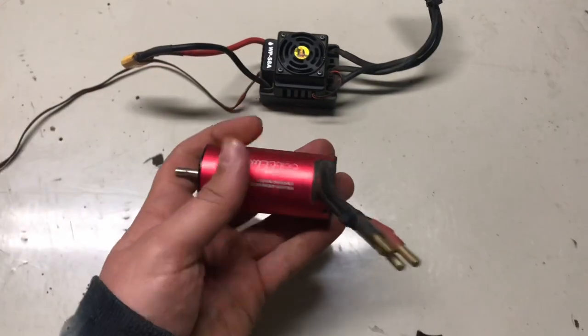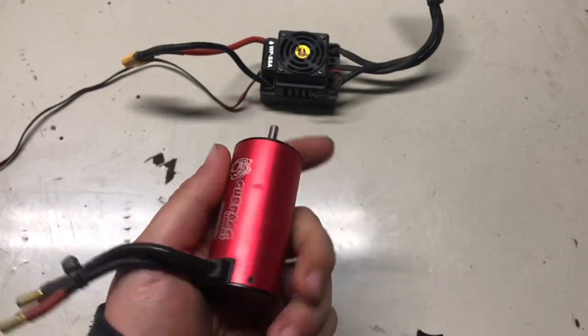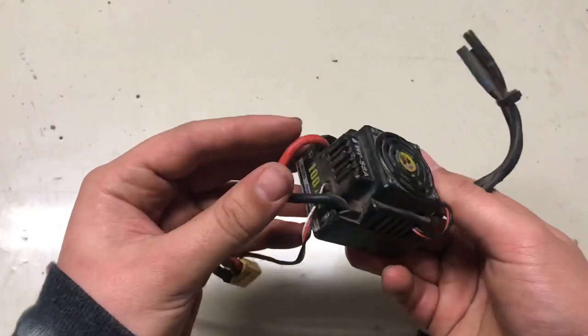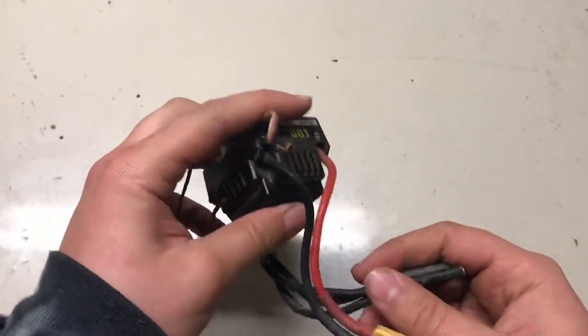This is what I'm going to put in it. I have a 2250kV supposedly waterproof brushless motor — 4S capable, probably 6S actually. And I have an ESC that came out of one of my other builds: 2–4S LiPo, 100 amps. So this is what we're going to be running in the buggy.